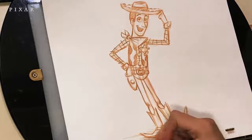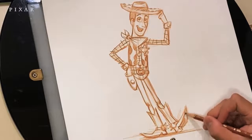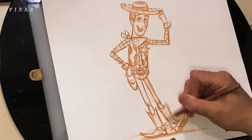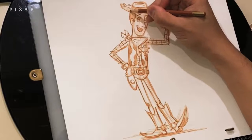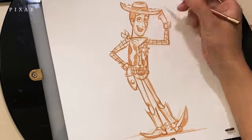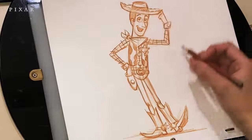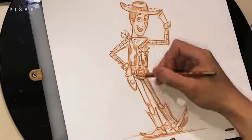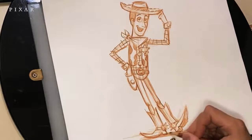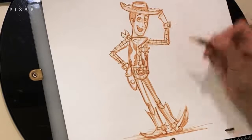I like to go in and darken up the overall outline sometimes, just to make sure the character stands out and looks a little bolder, and add a little shading underneath the boot. Sometimes it's hard to let a drawing go — I just want to go in and tweak it a little bit more. I might have gone a little too fast, but take your time. You can always pause the video and reference it again. Drawing is not a race — it's about having fun. Just adding a little shadow underneath Woody.